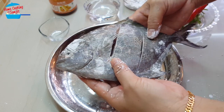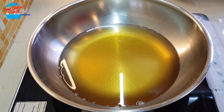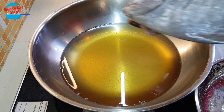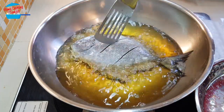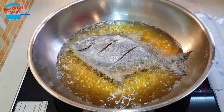Done marinating the fish, and we can go and fry it. In the frying pan, I have hot oil, and then we are going to put in the fish. We are going to fry the fish until golden brown and crispy.